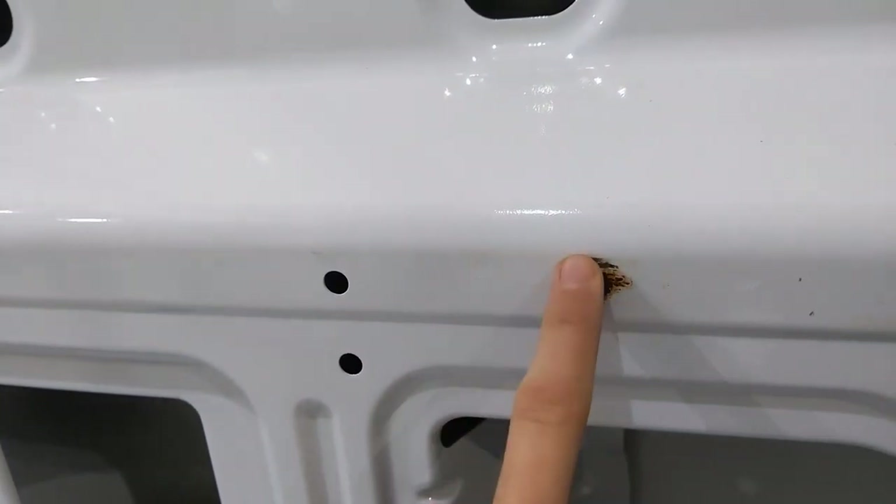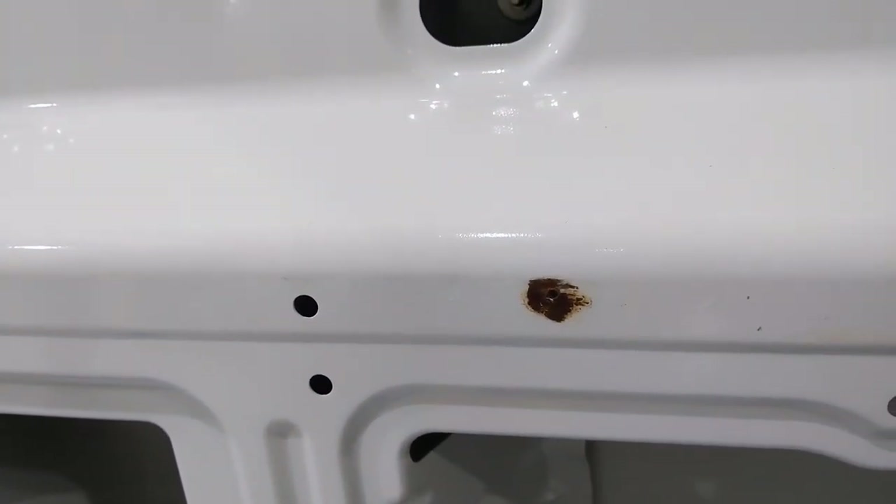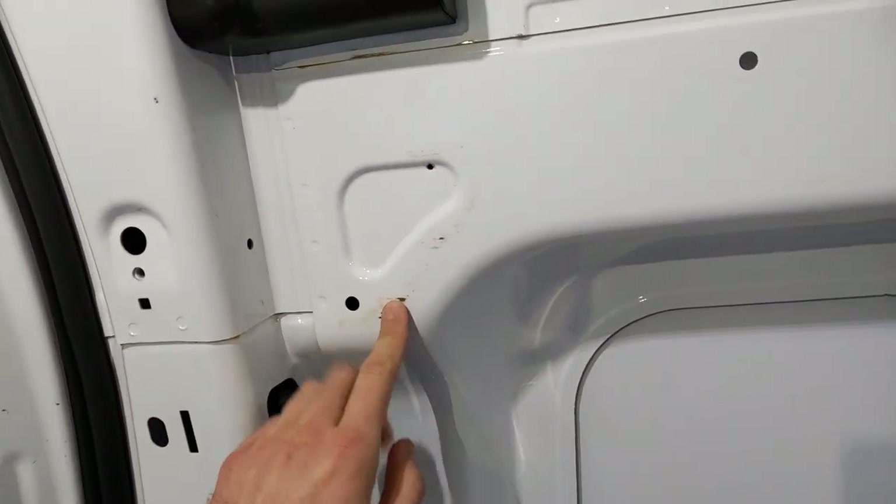We're just treating that back and then we can paint around it, just make it nicer. Hopefully we'll just stop some rust coming from these holes. The extent of our rust on our van is basically limited to small patches like that from what we've seen anyway, so we're pretty lucky on that front. It's quite a new van — it's only from 2017 — so that's pretty good.